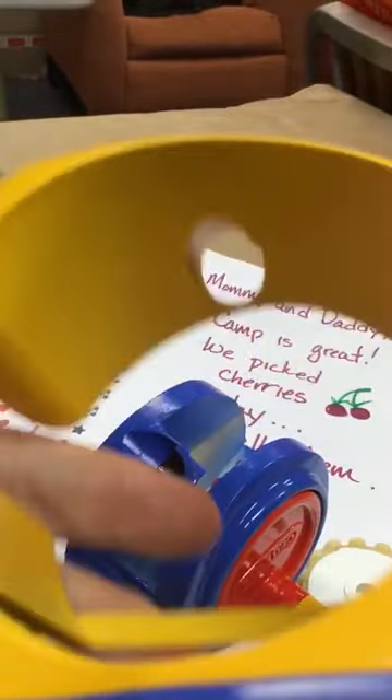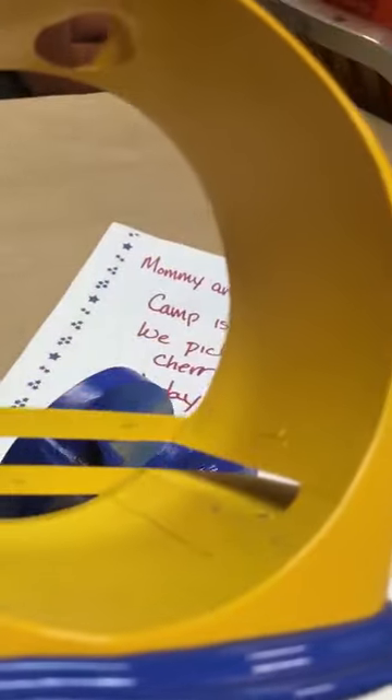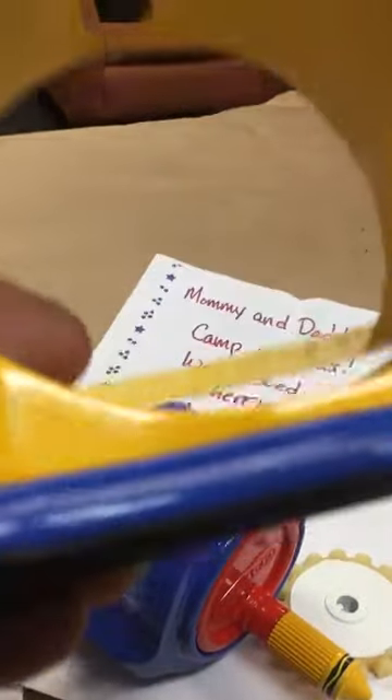3D printing really wasn't viable to make prototypes. These prototypes were hand-sculpted, and they were often sculpted out of Bondo. This is made out of Bondo, and they would be machined on a milling machine, and they would be hand-sanded and hand-sculpted.